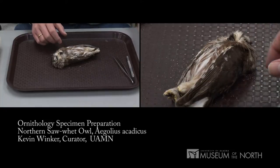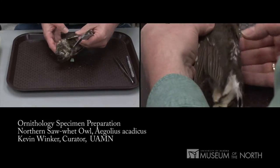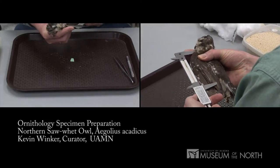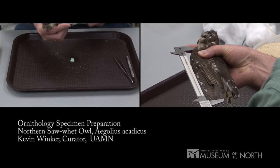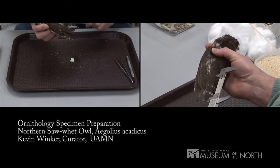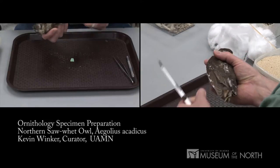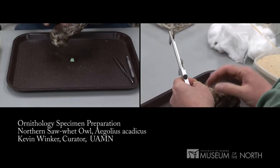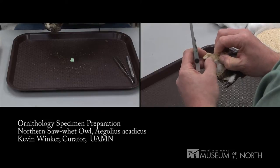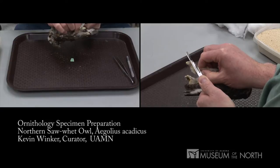I've weighed it, pre-labeled some tubes for the tissues, and measured it. The way we measure a bird is we measure the chord of the wing — the unflattened wing — from the wrist to the tip. There's also a tail measurement done from the middle of the two rectrices to the tip, and a tarsus measurement — the tarsometatarsus, or the bird's ankle — from the back of the ankle bone to the beginning of the toe bones.